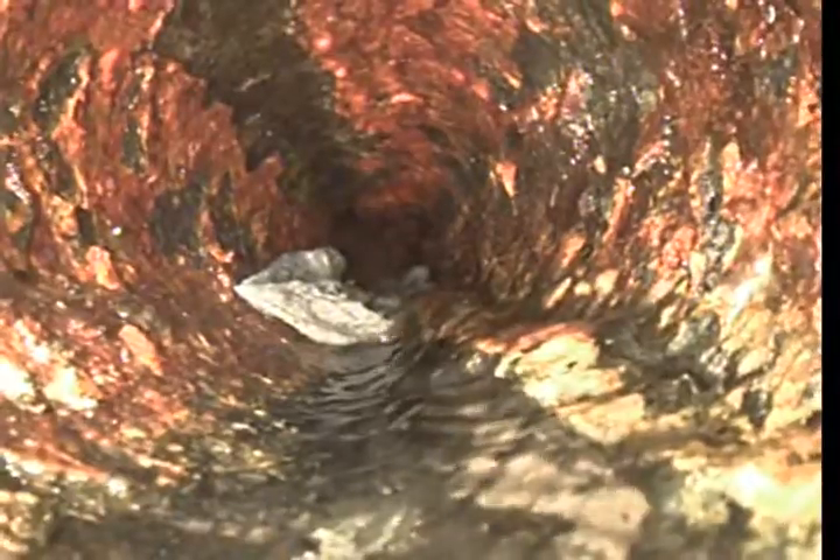Heavy corrosion — actually the bottom of the pipe right here, it's almost blown through. Top and bottom there, it's real black on the bottom end.